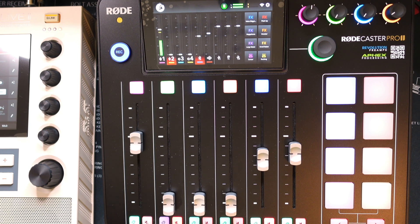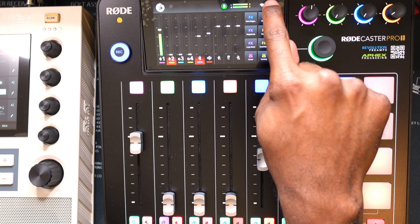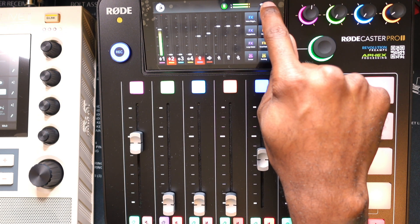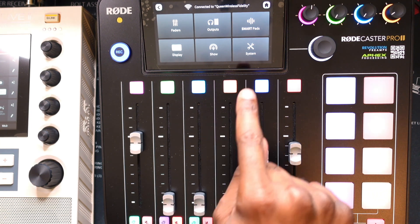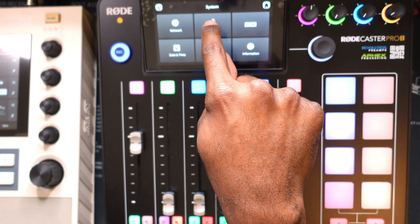This thing looks great. The goal is to make a phone call using the RødeCaster Pro 2, and the first step is that we have to utilize Bluetooth technology. We're going to hit this little cog button in the upper right-hand corner of the RødeCaster Pro 2 — it looks like a little wheel — and then we're going to hit System. Now we're in System, and now we're going to hit the Bluetooth button.